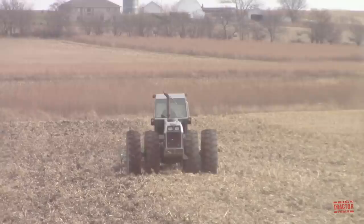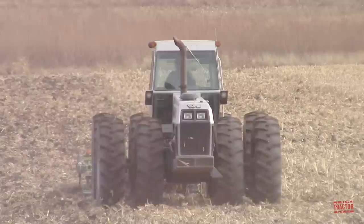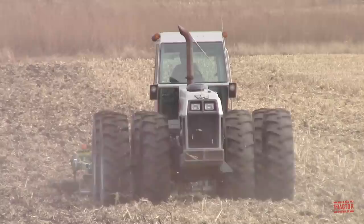It's fitted with a 94-gallon diesel fuel tank. It weighed in from the Charles City, Iowa tractor factory at 22,760 pounds and can be field weighted up to 23,700 pounds. The 4-225 Field Boss articulated 4-wheel drive tractor was originally priced at $75,560 when it was new.